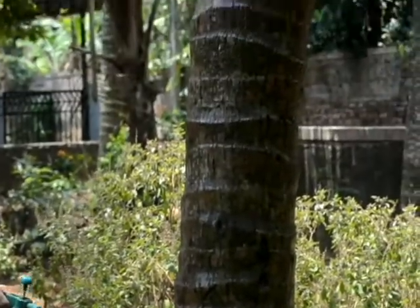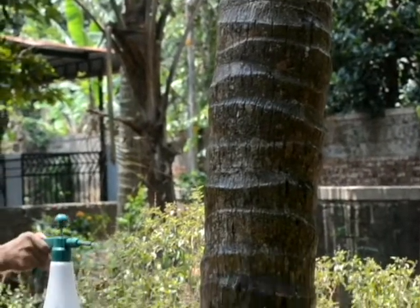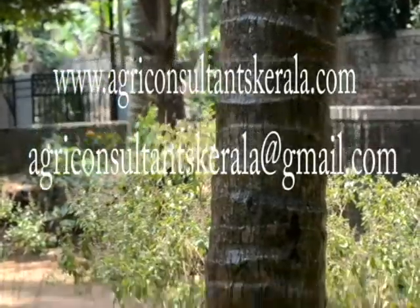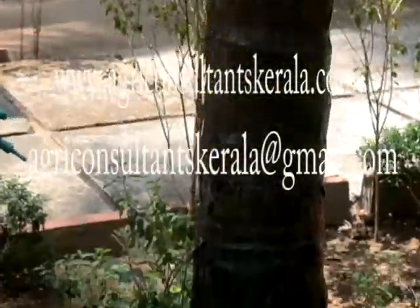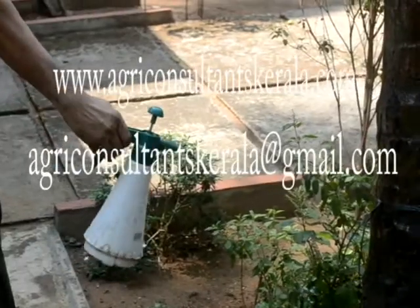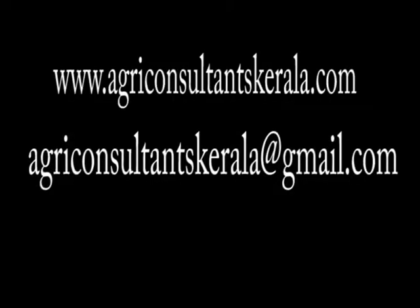Contact us at AgriConsultantsKerala@gmail.com. You can also visit our website AgriConsultantsKerala.com for more details and many more information.